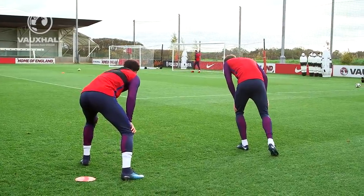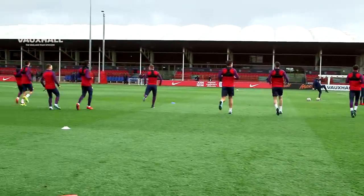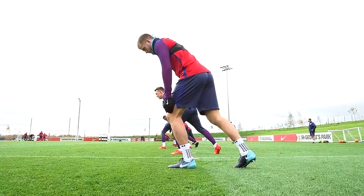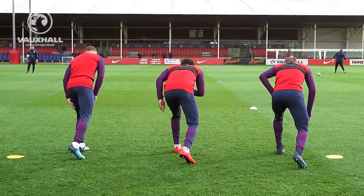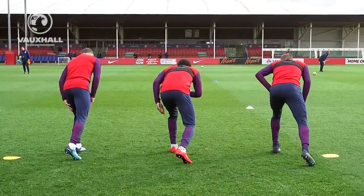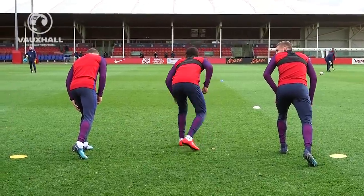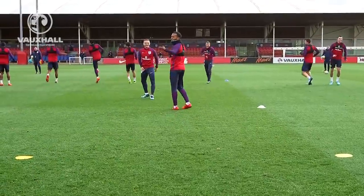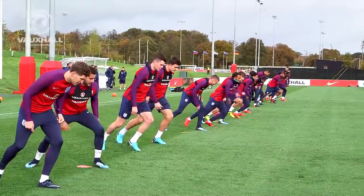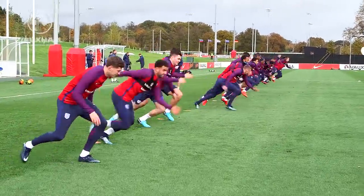Four. Two — yeah! Fourteen. Twenty. Six. Three. Three. Three. Two — yeah! Four. Four.